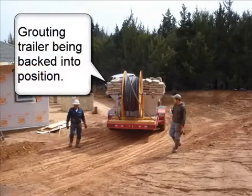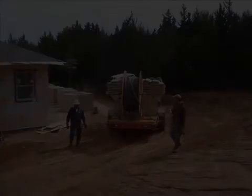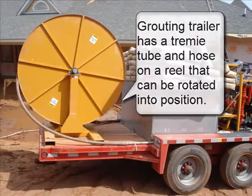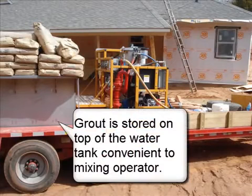Grouting trailer being backed into position. The grouting trailer has a trimmy tube and hose on a reel that can be rotated into position. Grout is stored on top of the water tank, convenient to the mixing operator.